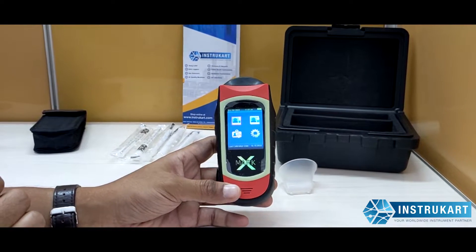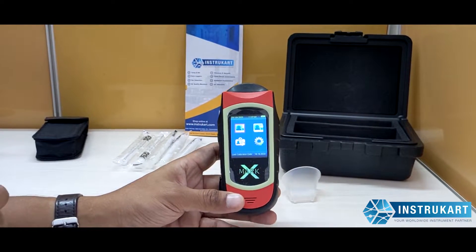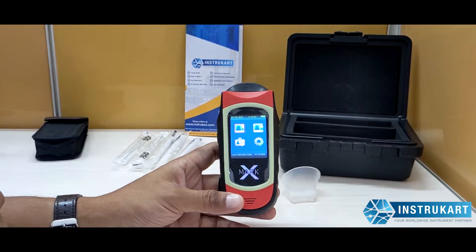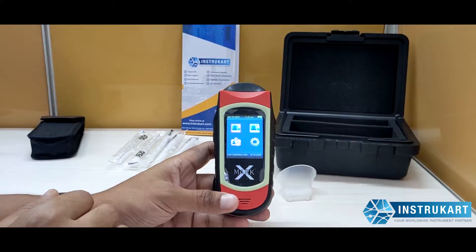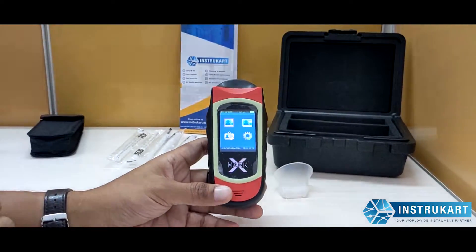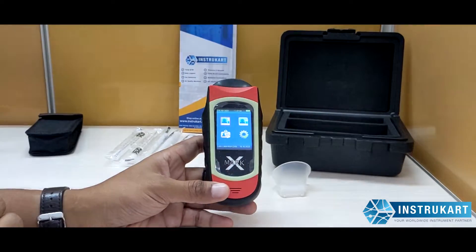The measurement units include grams percentage or mg per ml. The detection range is between 0.000 mg per liter to 3.000 mg per liter, which makes it quite accurate when testing alcohol levels. It has a memory of 2000 test records.